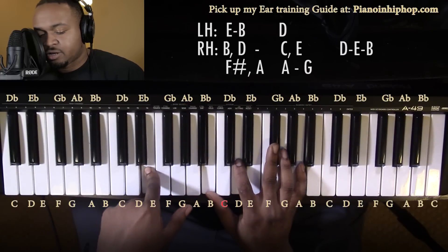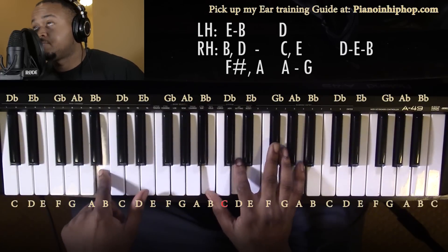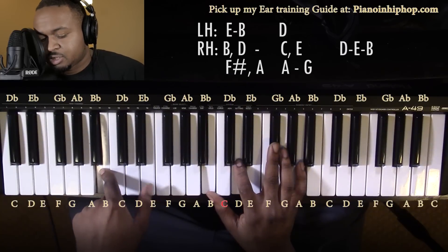Going down to a B minor 7 — all that does is bring this E down to a B. From here it's gonna go to a...